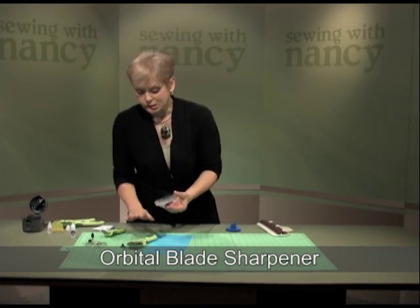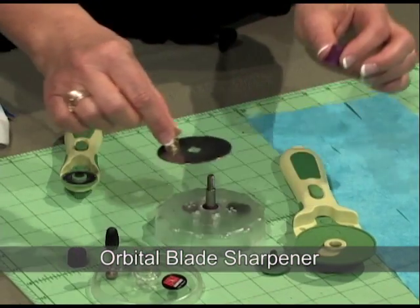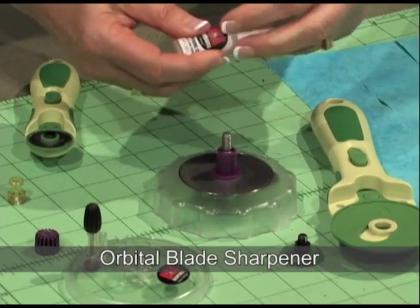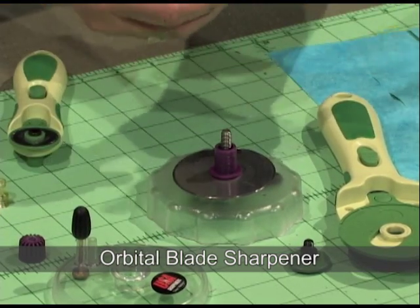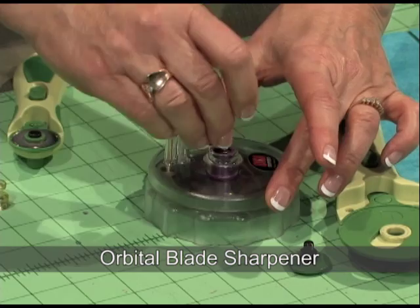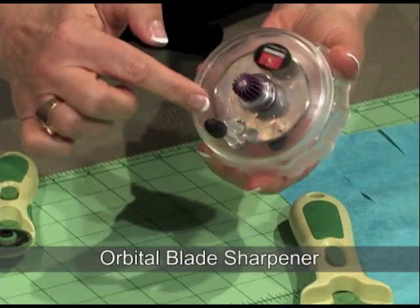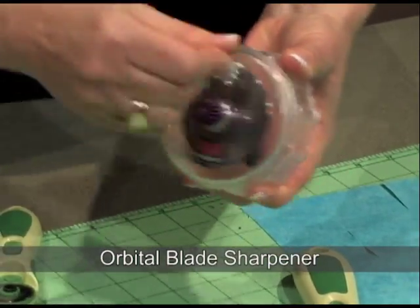I've taken apart one of the blades, and use a magnet to position the blade right into the Orbital Blade Sharpener. Put the washer down. Before covering it up, use some oil — about four to six drops around the very edges, because that's the area that's going to be sharpened. Put the top down and cover it up. You'll have to test how tight to make the screw at the top, because you want contact with that sharpening stone — you can hear it kind of grind.